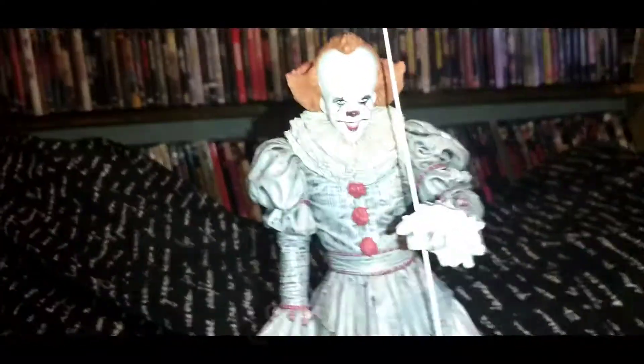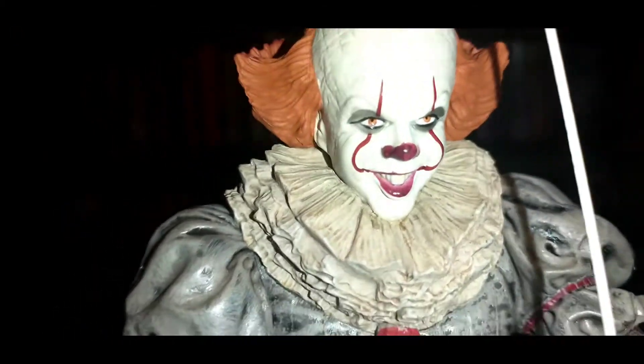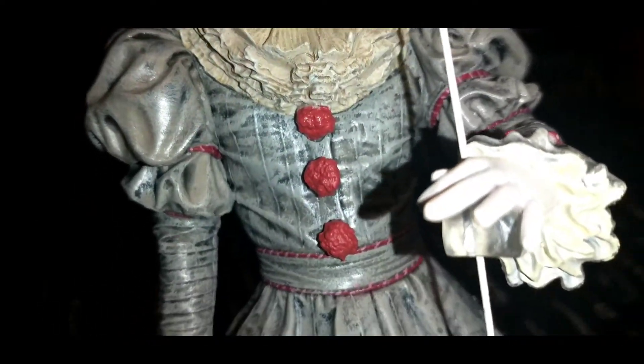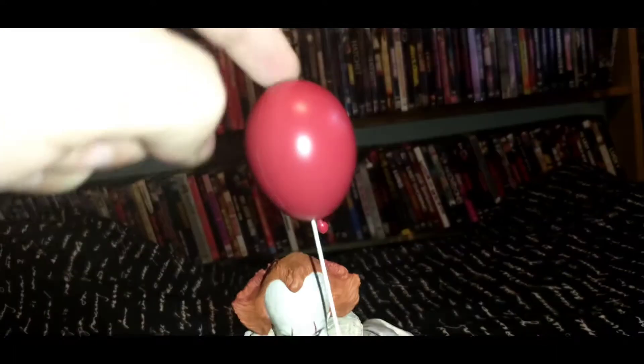Another great job from Diamond Select Toys. Get in there real close so you can see the detail that went into this, and there is quite a bit of detail. Looks identical to the movie, all the way down to his feet. And the balloon is a bit wobbly, which is cool.